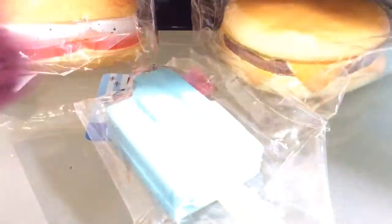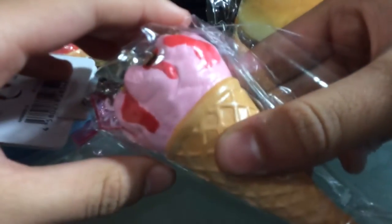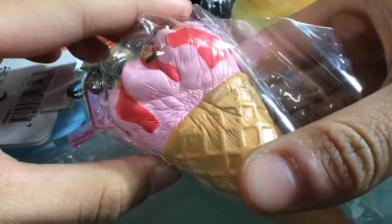I also got this Cornetto squishy — see how squishy that is? This is so squishy! It has ankles on top.